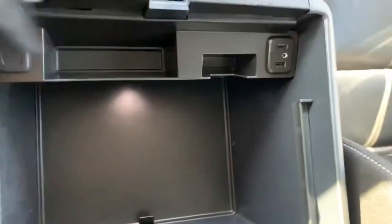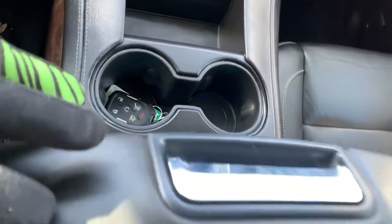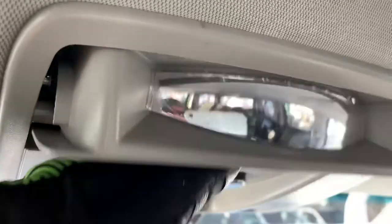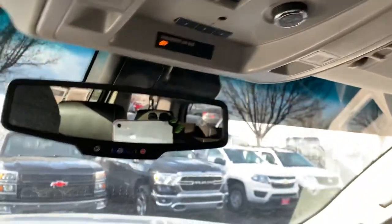Coming around to the center console, we have a couple more USB ports, an auxiliary 12-volt outlet, and the crème de la crème — a wireless phone charger. We've also got a sunroof, which is very nice, especially for those cruises. And what I love about this: here's your sunglasses holder, but when you flip it down just a little bit, there's a little mirror so you can watch what's going on in the back. Super neat.